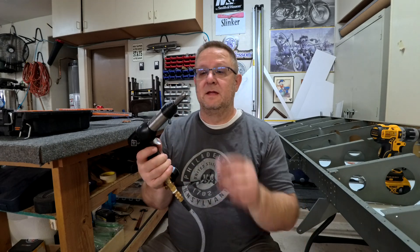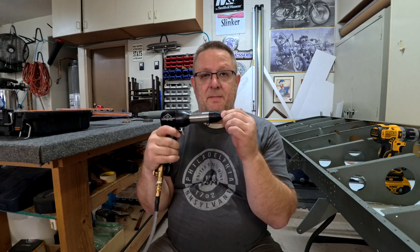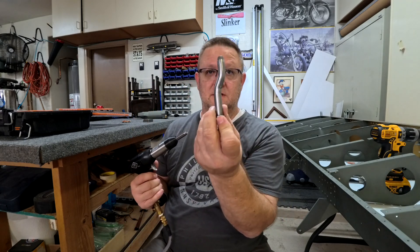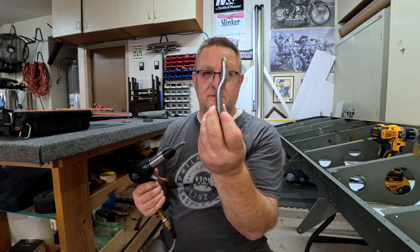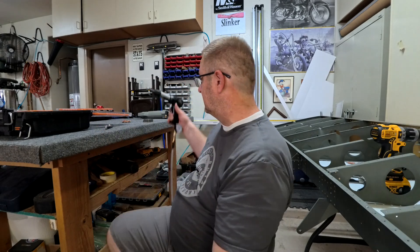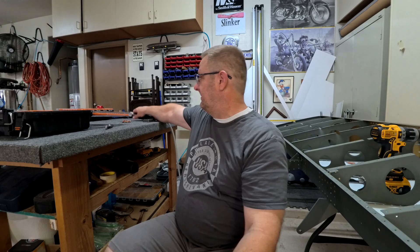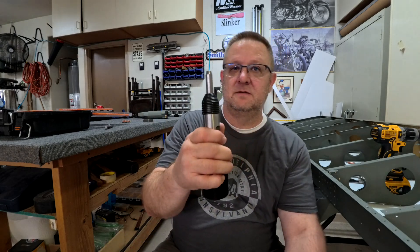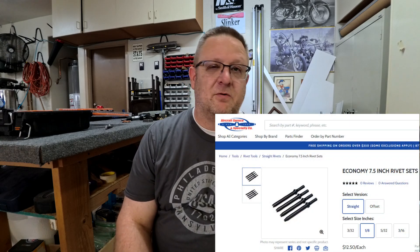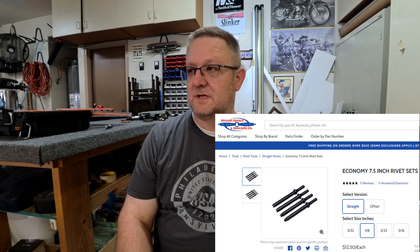One thing I've noticed with your rivet gun: these straight ones pack a much bigger punch than the offset ones. With the offset ones you have to work at it because the power just isn't as much, whereas the straight ones go lickety-split. I would recommend getting a six-inch straight rivet set — this is just the little two-inch one. Get the six-inch straight for the number 30 and number 40 heads. Those would come in real handy.